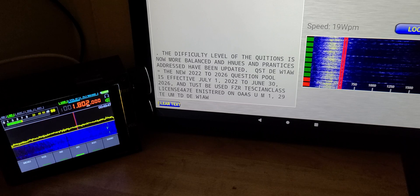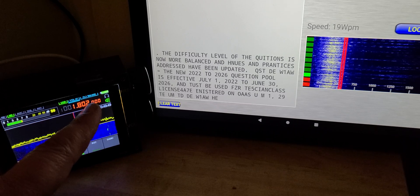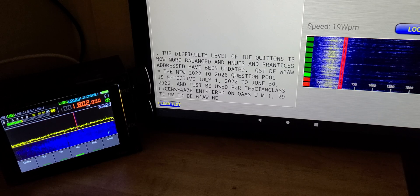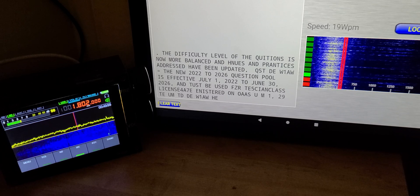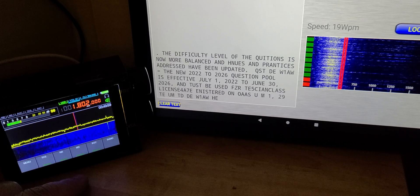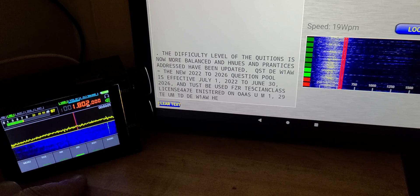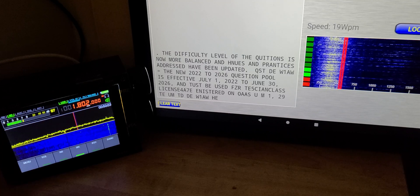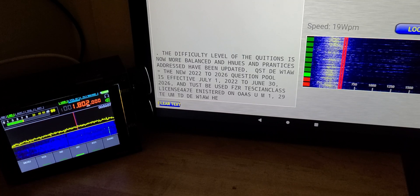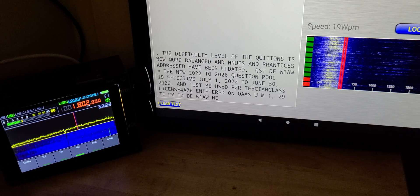I've used the narrowest filter possible on the Malashai Chinese DSP radio, as they call them. Noise reduction does help in removing part of the noise. It's kind of cool to see that it works, and it's fun to see the decoding going on. It works pretty well actually.